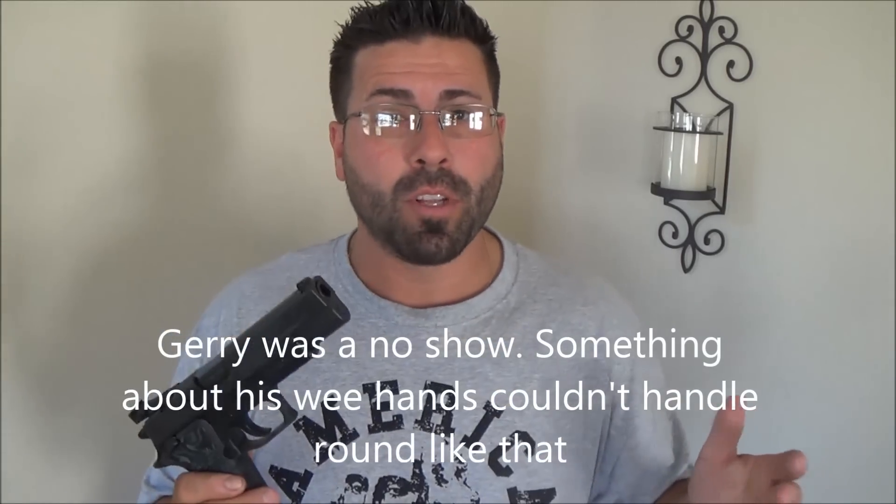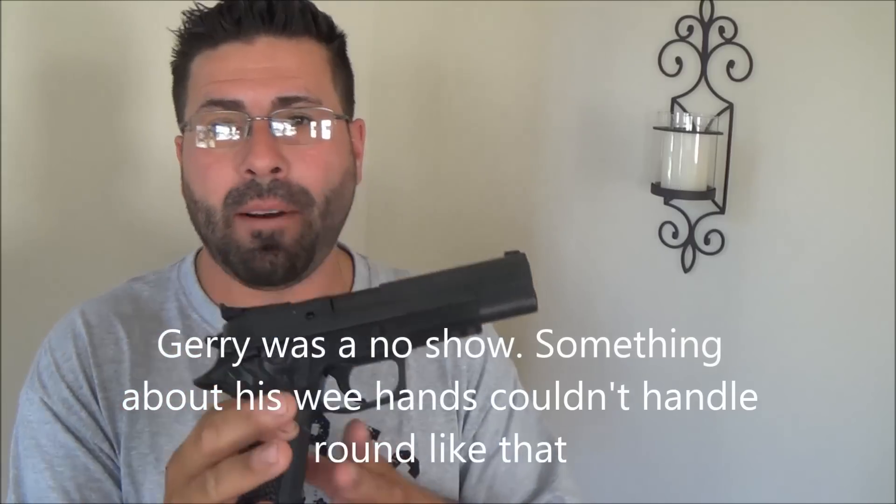Alright guys, here it is — the Sig P220 Elite in 10mm. Not much I can really say about it right now until tomorrow. Today is Tuesday, and tomorrow, hopefully Jerry shows up this time. We are supposed to be going shooting tomorrow and I will be trying this bad boy out. We shall see how good it is, how good it shoots, and actually if it works in general. There it is — Sig P220 Elite in 10mm.